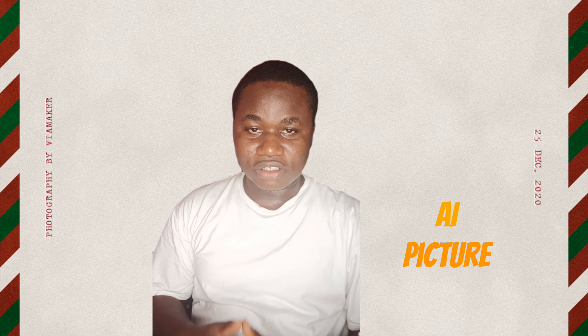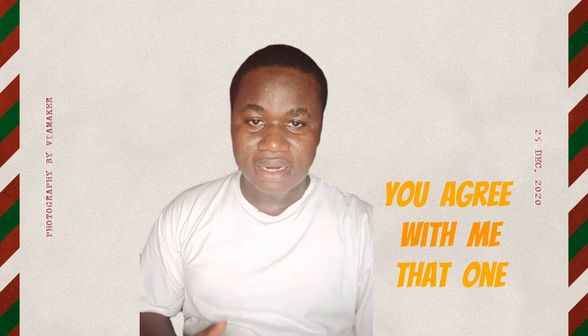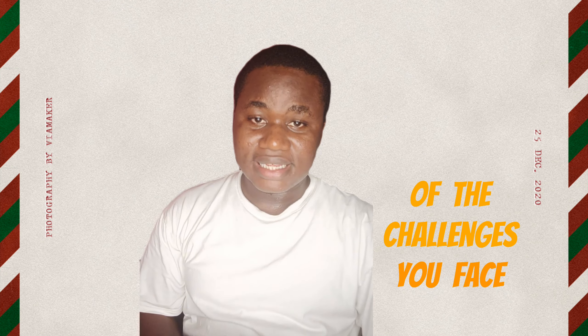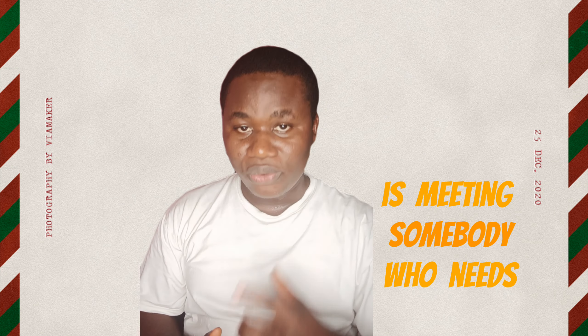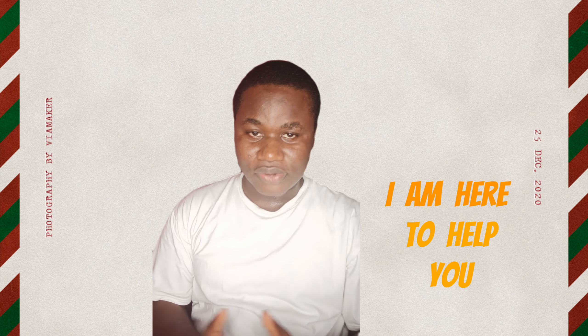If you are into generating AI pictures for either a client or family and friends, you agree with me that one of the challenges you face is meeting somebody who needs an AI picture without earrings and necklaces. It's been challenging, so I am here to help you.